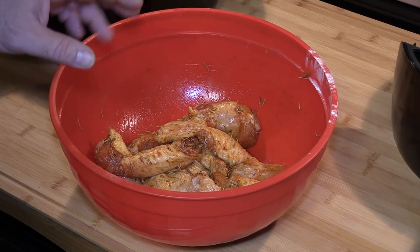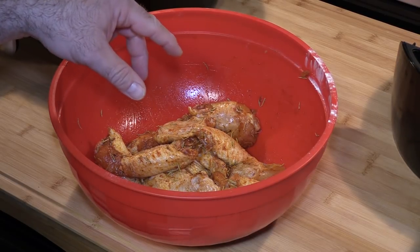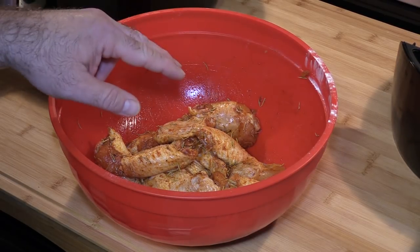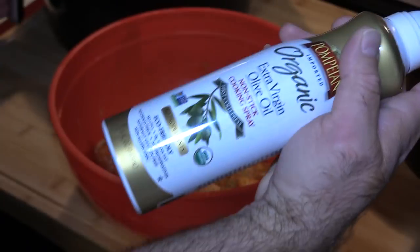We're ready to cook. We're going to put equal parts of wings — little winglets and little drumsticks — in each of the air fryers. First things first though, we need to spray the pans. I've got my little EVO sprayer here, picked up at BJ's, two for five dollars.